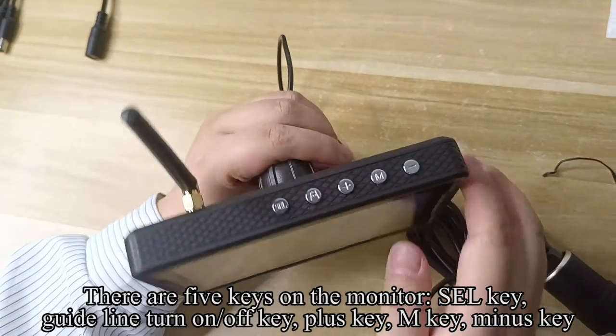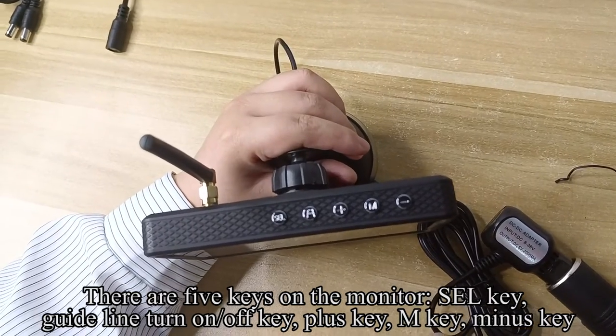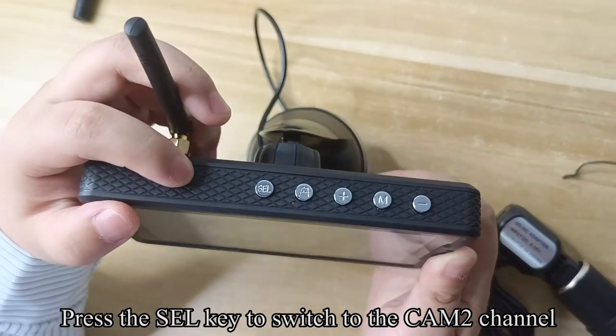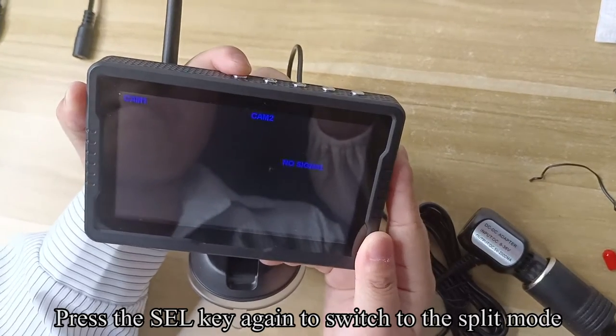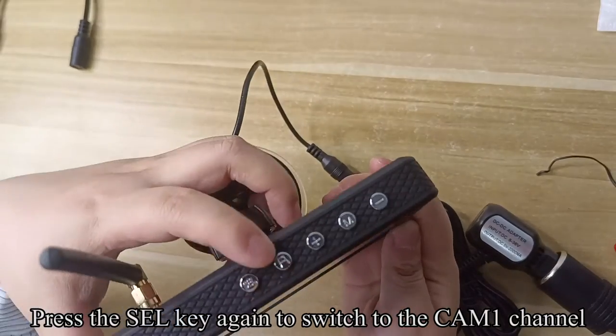There are five keys on the monitor: SEL key, guideline on/off key, plus key, M key, and minus key. Press the SEL key to switch to the CM2 channel. Press the SEL key again to switch to the split mode. Press the SEL key again to switch to the CM1 channel.